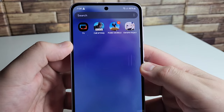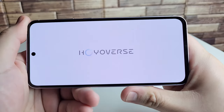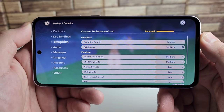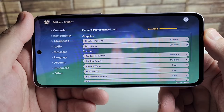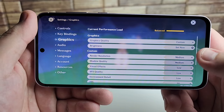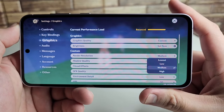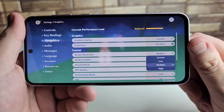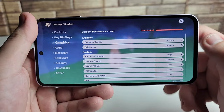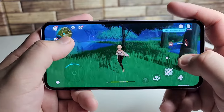The last game we're testing is Genshin Impact, the most graphically intensive of the three. In the graphics settings, the default is set to Low, but there's no overclocking warning when we push it to Medium — unlike the Galaxy A35, which said 'overclocked' at Medium. Putting it on High does say overclocked, but we're going to try high graphical settings anyway and see how the Exynos 1480 handles it.